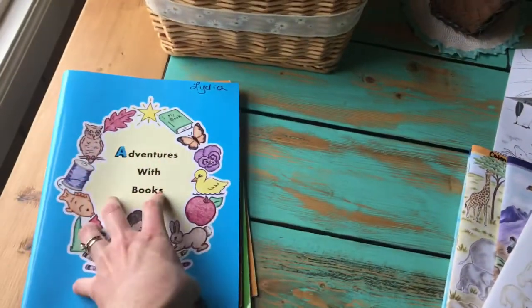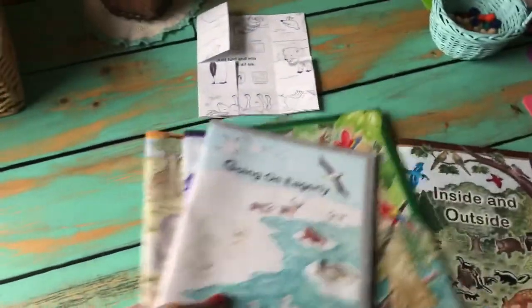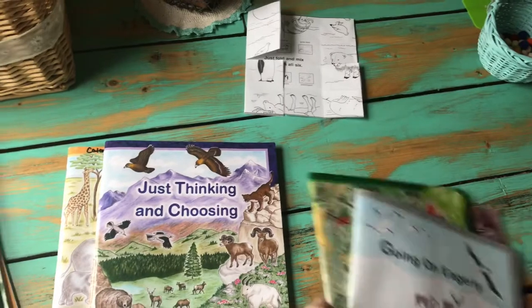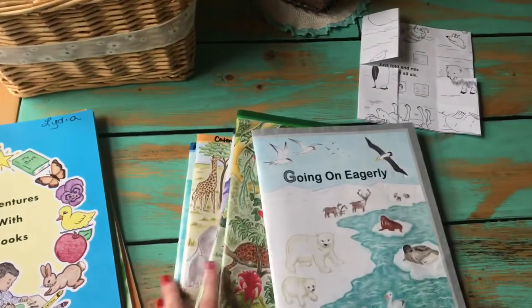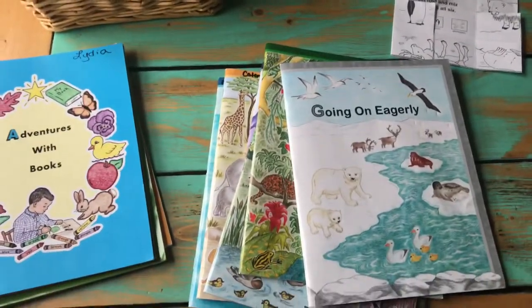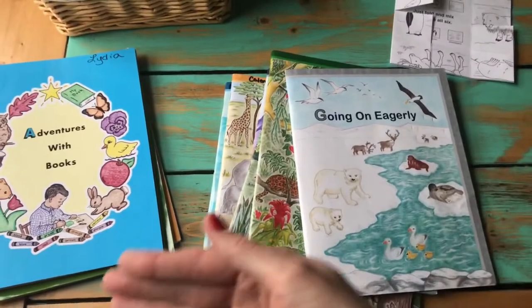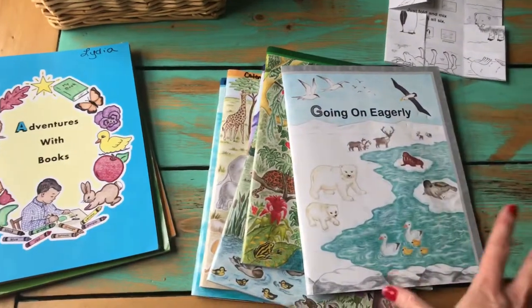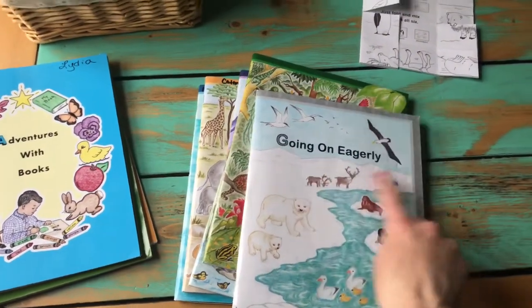The preschool set with the Bible reader is $24 on milestonebooks.com. I also found a lot of these at Christian bookstores or our local homeschool consignment store, where I got them even cheaper. I just bought the ones I was missing from milestonebooks.com, but you could buy the whole set there if you want.